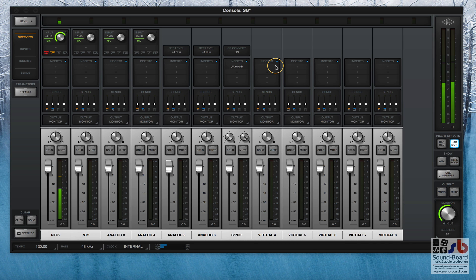This is a UAD Quad, so it's got four of the processors in it. We're plugged into the back of the UAD using an NTG2 Rode microphone going into input number one on the back, and you can see I'm talking and it's appearing on the VU meter, so I'm recording this live as I'm doing it.